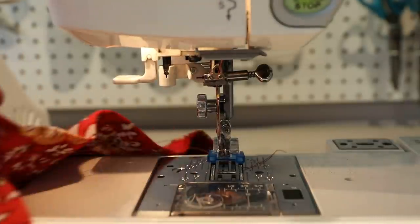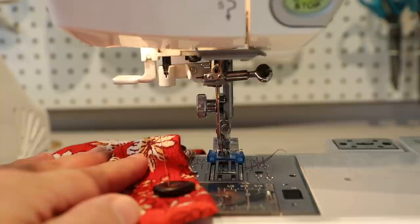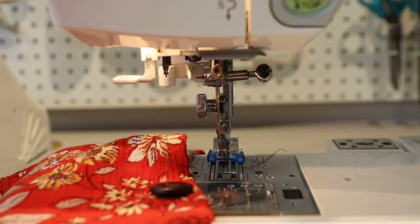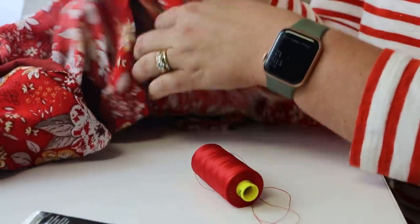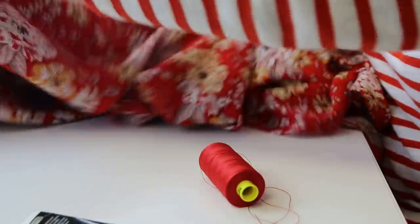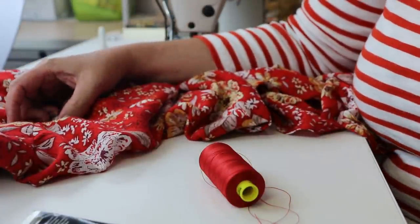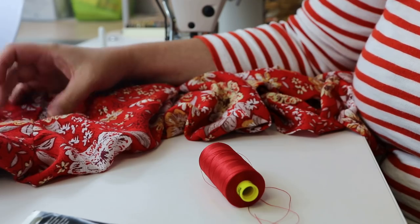Now we're going to put belt carriers on this dress. I like thread belt carriers — they keep the belt from moving around your waist, and when you're not wearing a belt they're not noticeable like a fabric belt loop would be. I'm just going to do one on each side seam. Some people have mixed feelings about this. I've made a fabric belt tube to go with this dress, but you could also put a leather belt on. I'm going to do a crocheted thread carrier. I'm threading my needle through four strands — about an arm's length of thread — because I'm technically crocheting it.